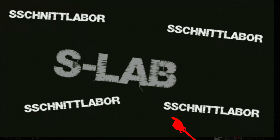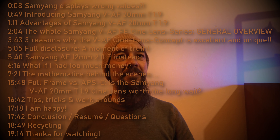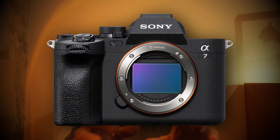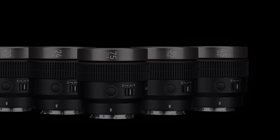Hello and welcome very much to a new S-Lab video. In the following few minutes, I want to explain how it was possible for me to test and review the brand new Samyang VAF 20mm 1.9 cine lens on this Sony A7 Mark IV body even before it has officially been released. This preview version has multiple remarkable advantages compared to all its other lesser, wide and therefore more tele-oriented brothers or sisters, namely also the Samyang VAF 45mm 1.9 cine lens, which already must have been released to the market by more or less now.